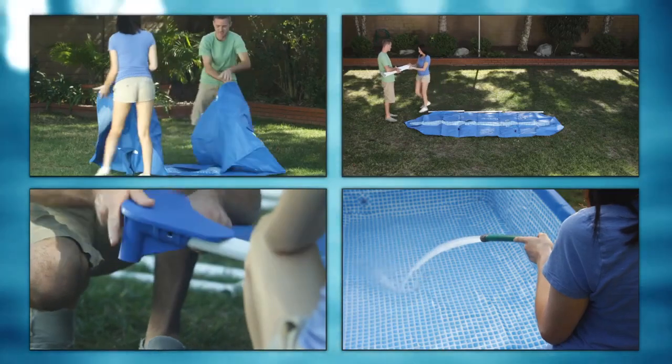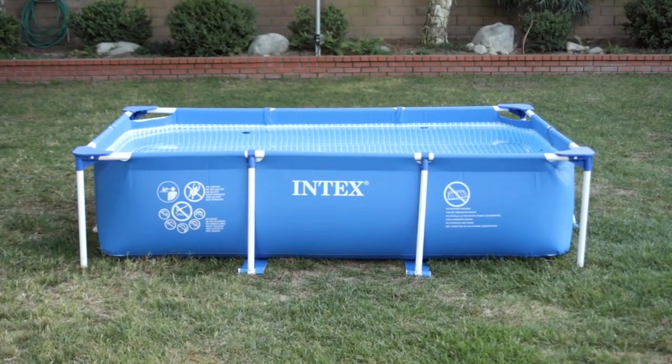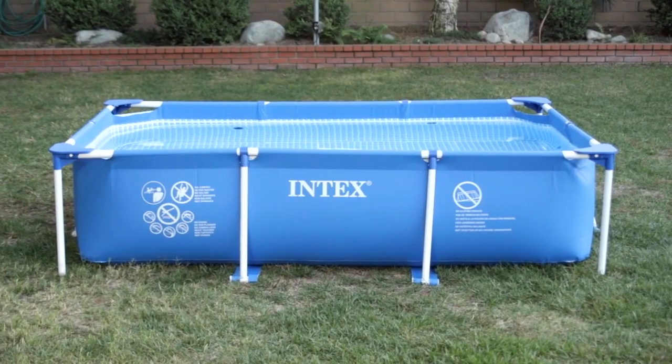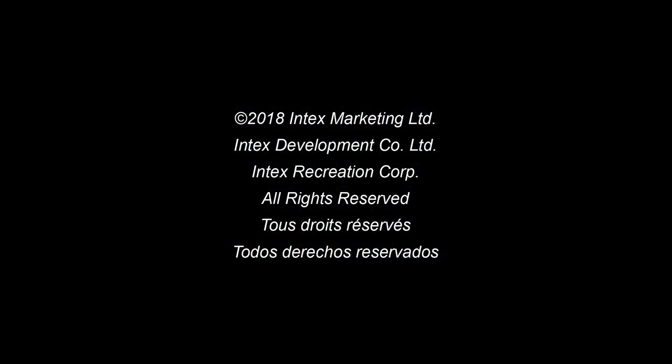Congratulations! You have successfully set up your Intex Small Rectangular Metal Frame Pool. If you purchased a filter pump with this pool, please continue to the filter pump videos where you can select the filter pump appropriate for your pool.